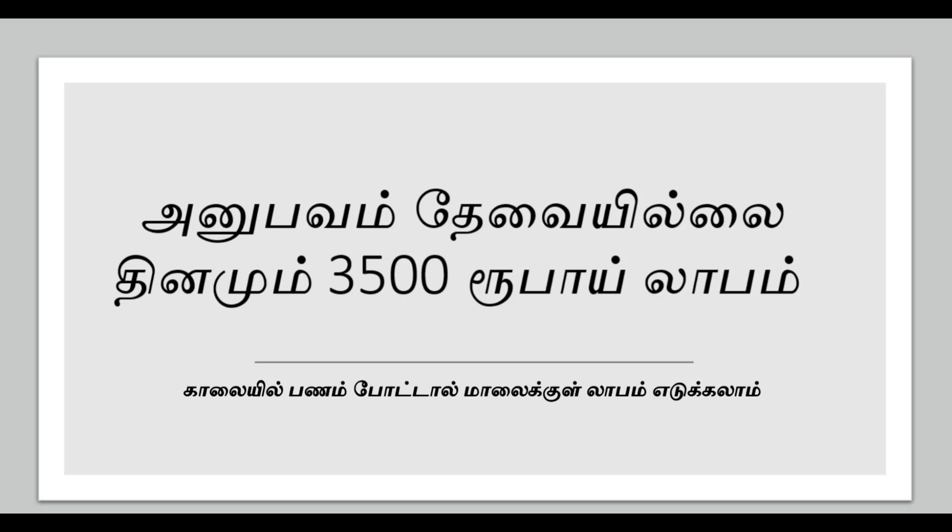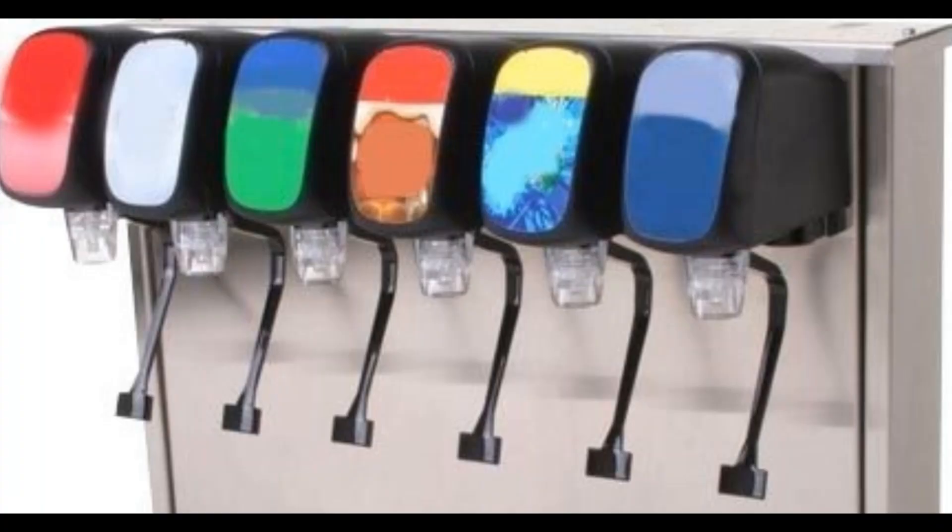This is a big business, so let's look at this video. If you like this video, click the bell icon and subscribe. There is a link in the description below. The concept here involves different types of flavored soda making machines. This is a very clear concept.